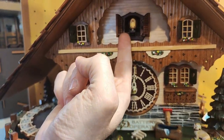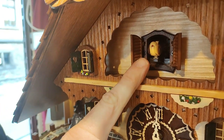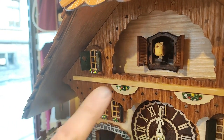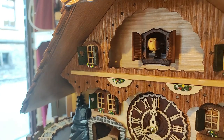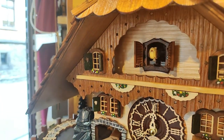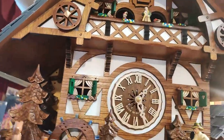The cuckoo actually slides out, and then with the cuckoo call it spreads its wings and opens its mouth. The cuckoo itself is actually the same across all quartz battery clocks. The doors can be a little different — here, for example, the doors are plastic and they spread open, but we also have some clocks, like this one up here, which has a wooden door.